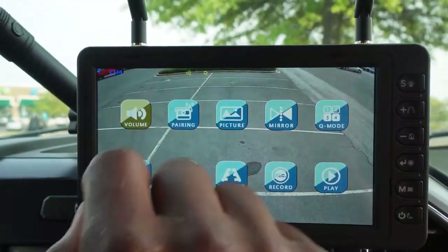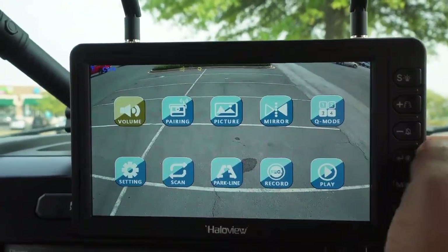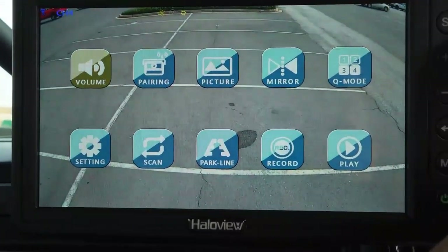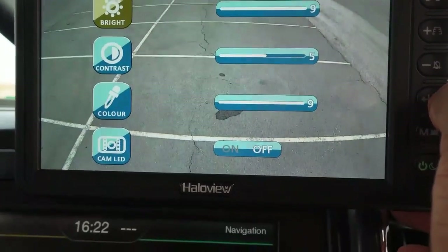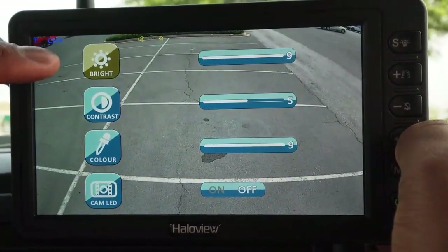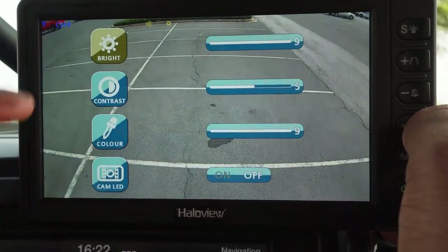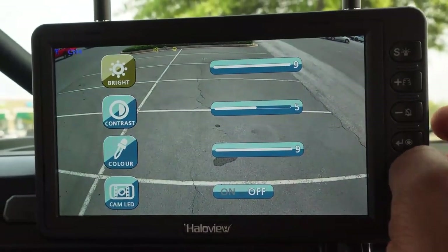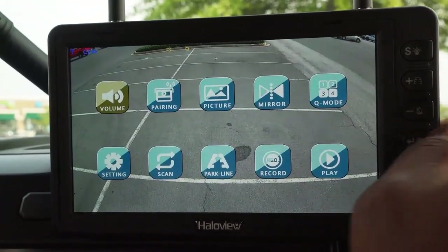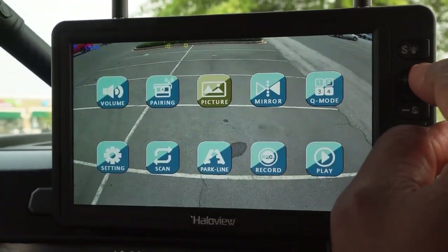You have volume, pairing, picture — I'm sure you guys can read. I don't know what picture does so let's click on it. We can adjust the brightness, the contrast, the color, and I can turn my LED cam lights on and off, which is pretty sweet.